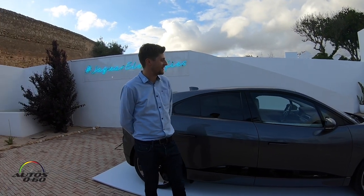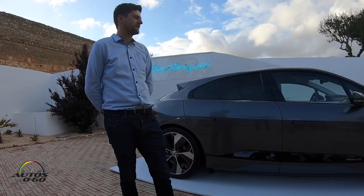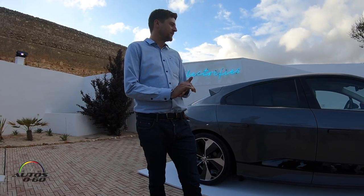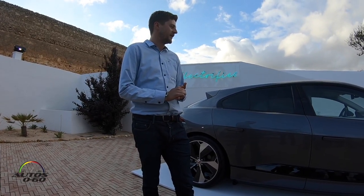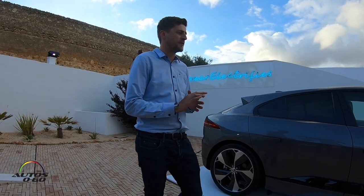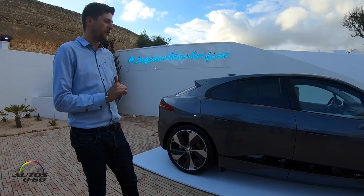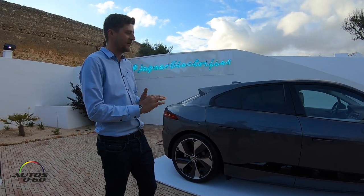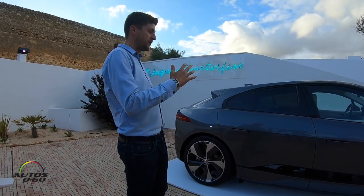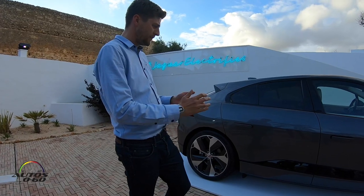My name is Simon Tovey and I was one of the lead exterior designers on this car. I was working on this for the last four years and it's been a really exciting project, quite a challenging one, but most of all it's actually been quite liberating — liberating because we've got a new powertrain, and this powertrain enabled us to come up with something completely new.